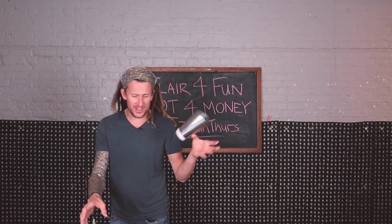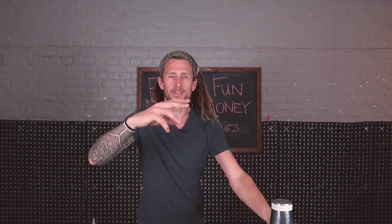Welcome back to 3-Minute Thursdays. This is episode number 11, and this move looks like this.